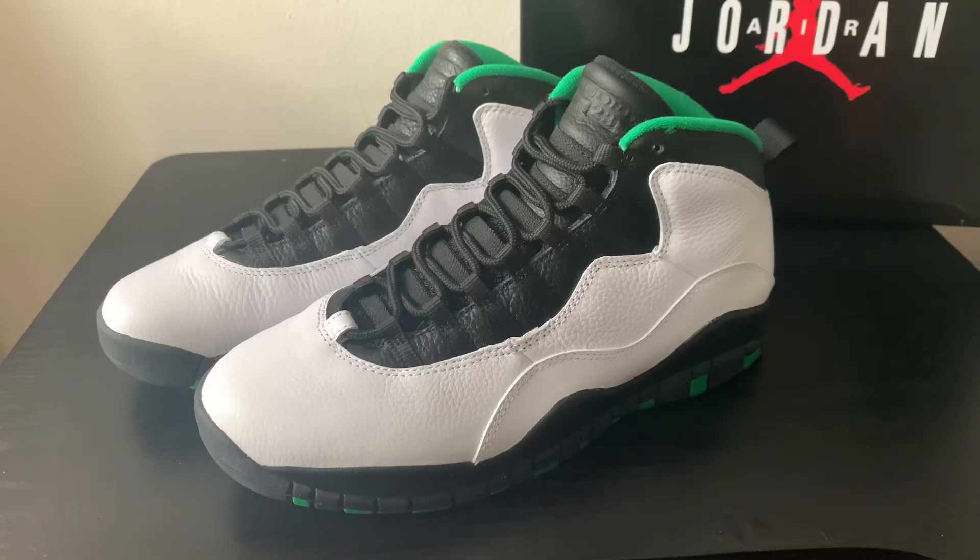A lot of colorways I'm not a fan of — they get kind of wild on 10s, with patent leathers and all kinds of stuff. But these colorways right here I love. I love these — Chicago, Orlando, things of that nature. But yeah, outside of that guys, that's pretty much it and I'll see you in the next video.